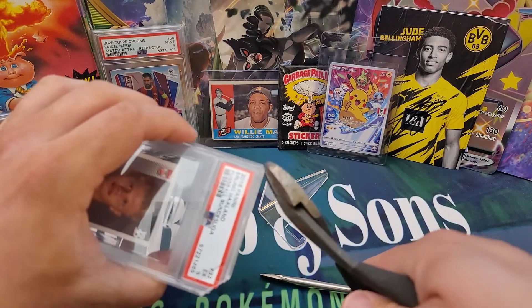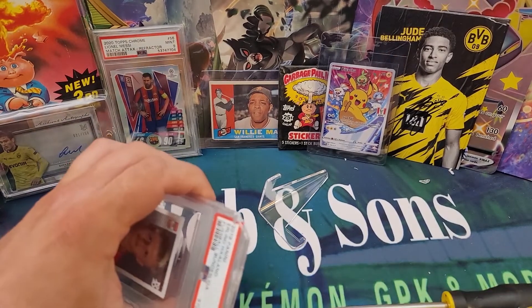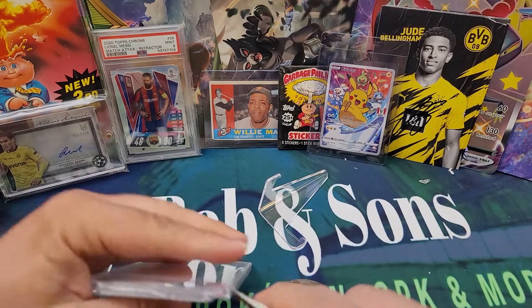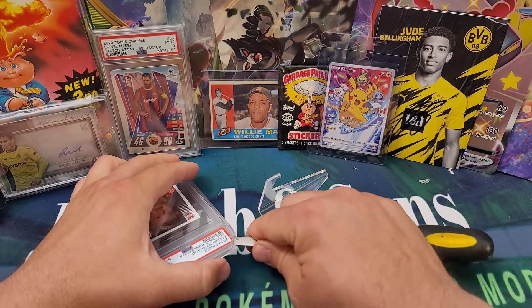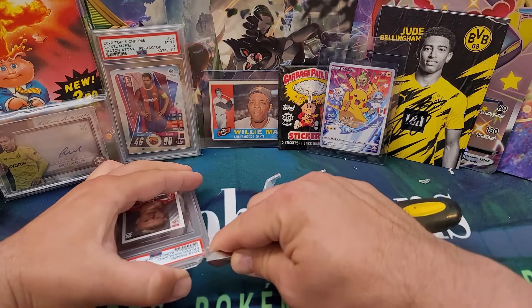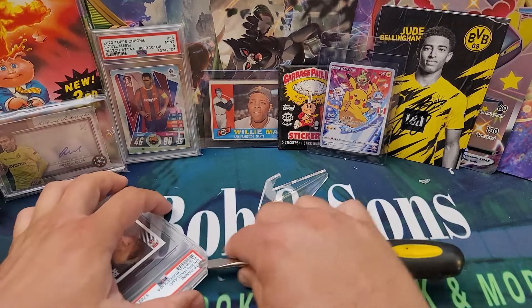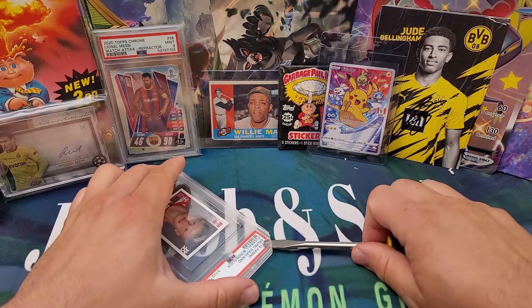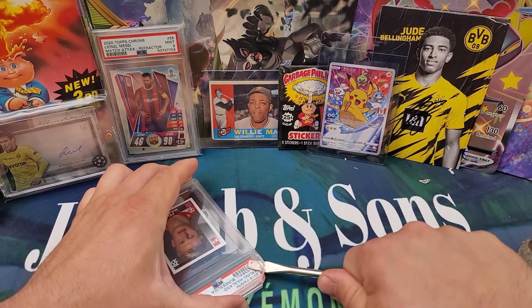I was able to get the flathead screwdriver in there a little bit, so I'm going to go ahead and do the other top corner. You want to cut the corners that are furthest away from the sticker. I'm not going to do this at the bottom two corners — definitely at the top. I'll push in here with the flathead screwdriver some more, and when I get it in there, I'll just give the screwdriver a twist, just like this.